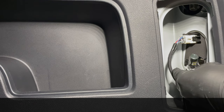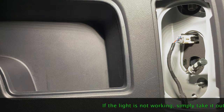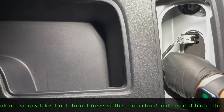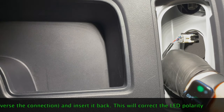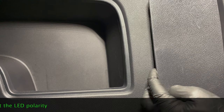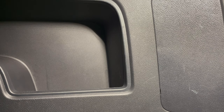Simply pull it out and then put the new one in. Let's test it to make sure it works. It works, so now we've verified it we're just going to put it back. That's it — this side is done, we're going to move to the next side.